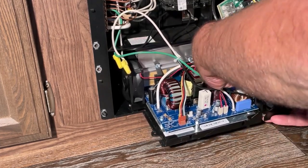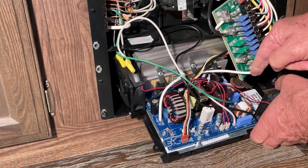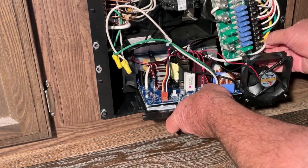All my wires are loose here as you can see. I installed the wire that plugs in here and then also plugs into here. I'll slide it in and hope it works.